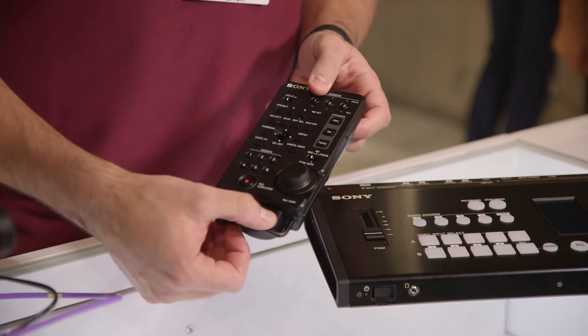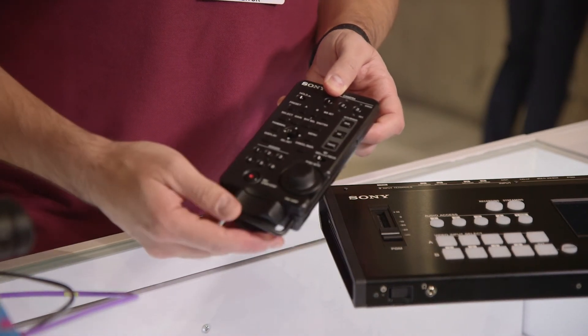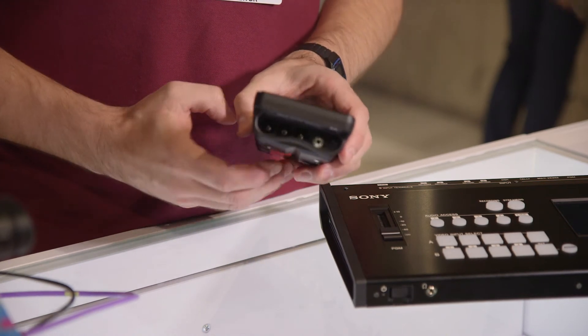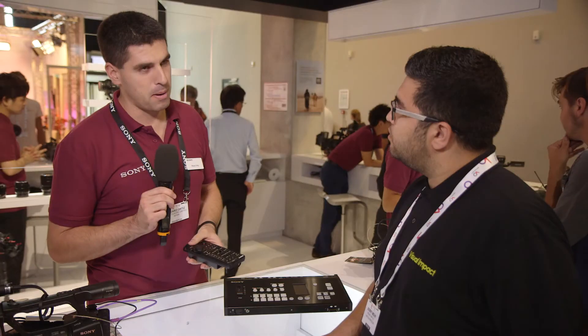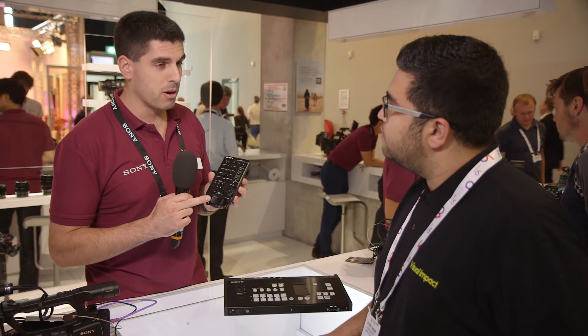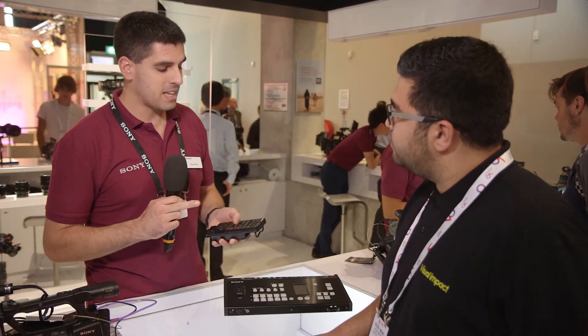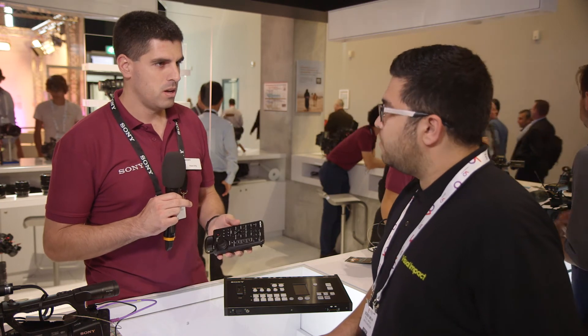You can control up to three cameras via LAN-C connection. It's basically an improved version — you may remember the RM-1BP — you can see the same lever for zooming here, but apart from that you have different parameters that you can control from the RCP.